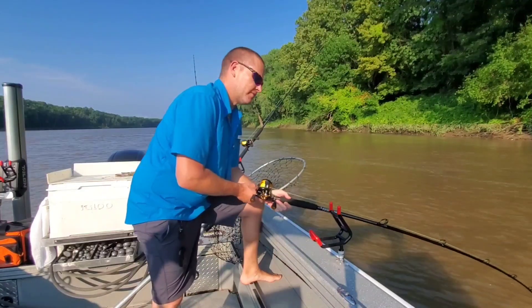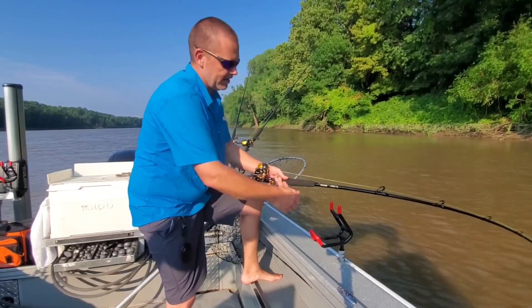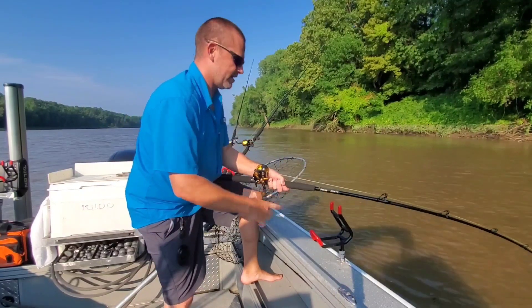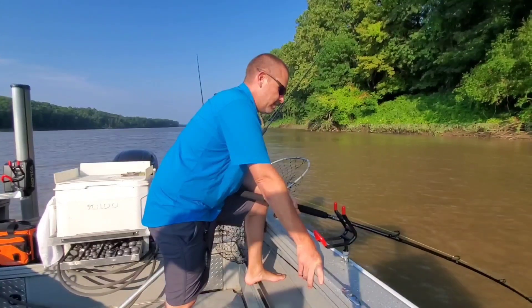I'm gonna definitely say flathead, the way it just keeps digging down. Flatheads will fight all the way to the very end. Blues don't always — usually they'll try a bunch of different things, and this one is not. He's just really been digging down.